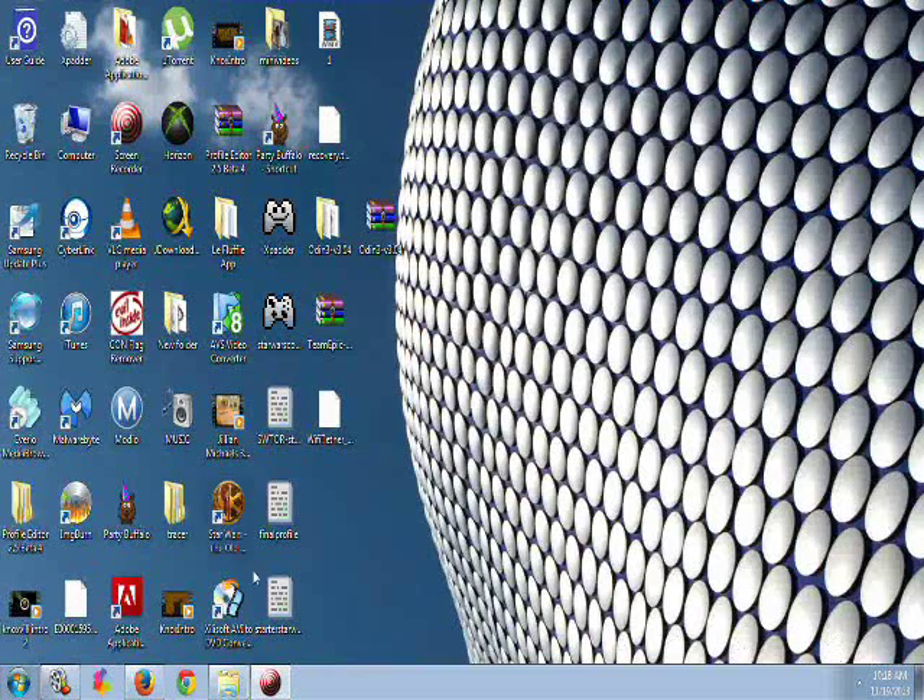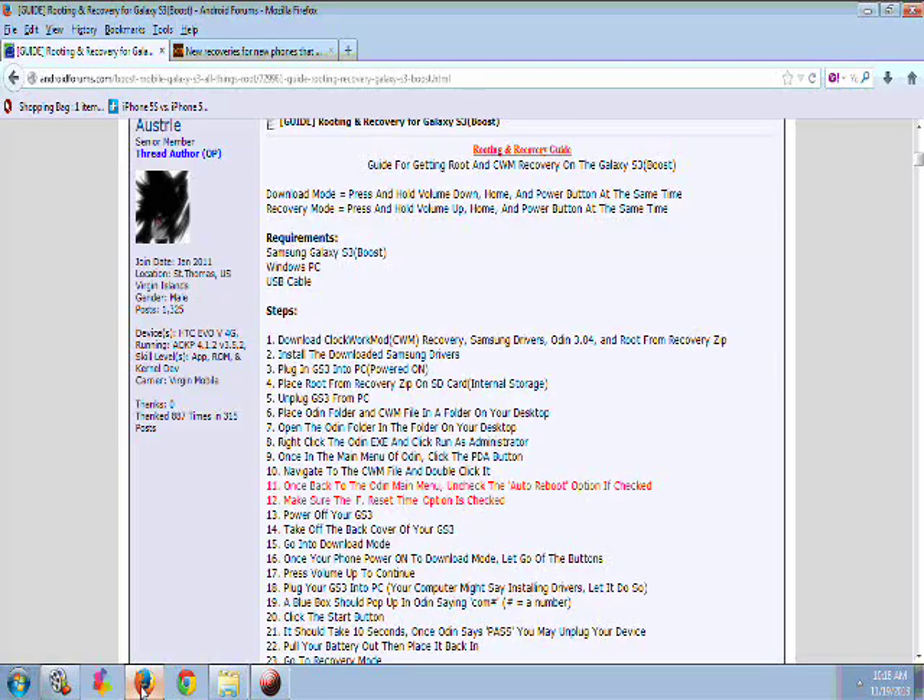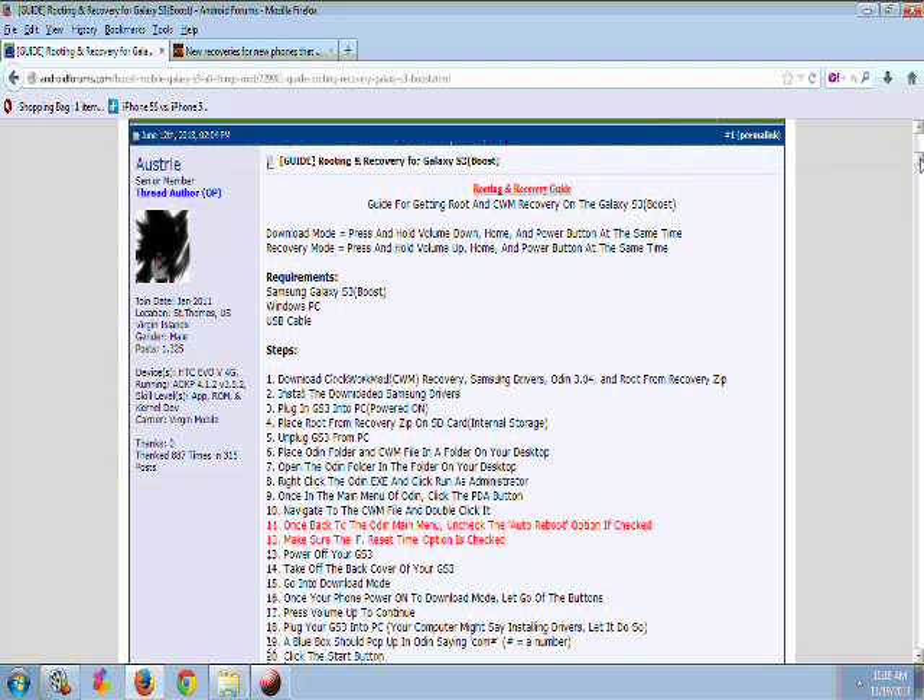Now we are on our PC. Click on the first link in the description below — it will bring you to this page right here. Step number one: you need to download specific things. You can pretty much ignore the Samsung drivers. If you plug your phone into your PC and it recognizes it, you already have the drivers. Also, the ClockworkMod — you can ignore that. That will not work with this update.